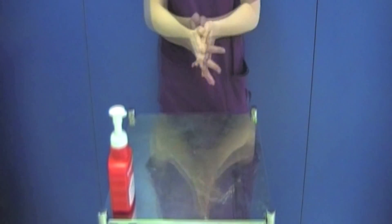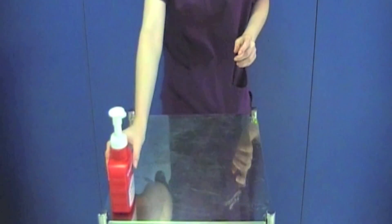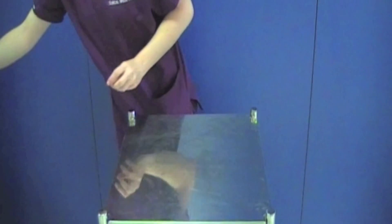Start by decontaminating your hands. The WHO 7 stage hand washing technique must be used every time you decontaminate your hands.